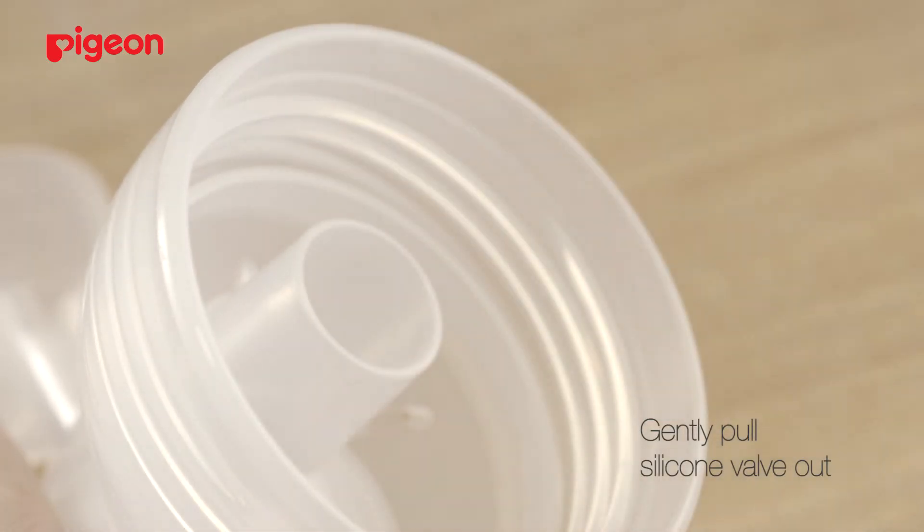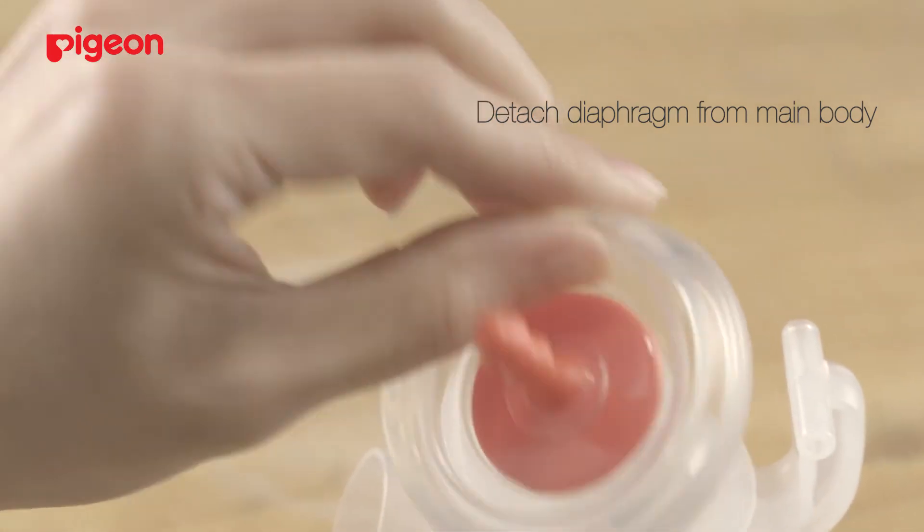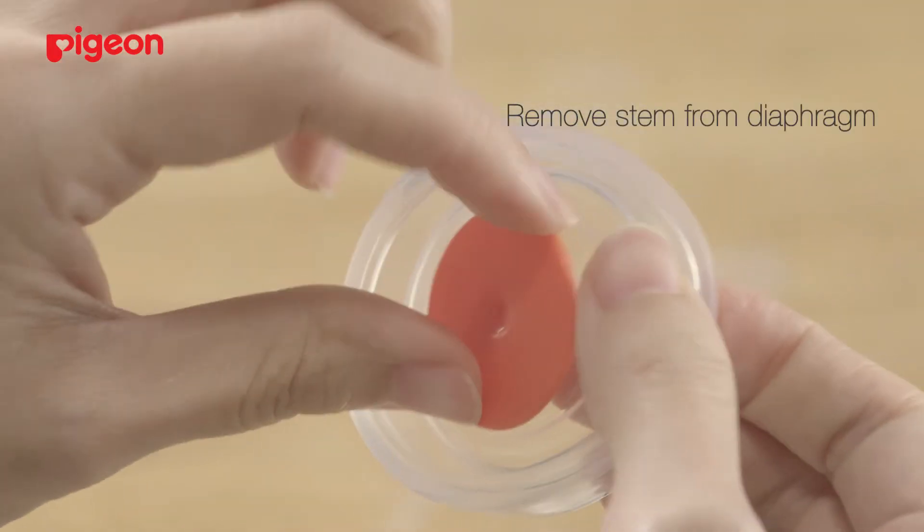Gently pull the silicone valve out. Detach the diaphragm from the main body and the stem from the diaphragm.